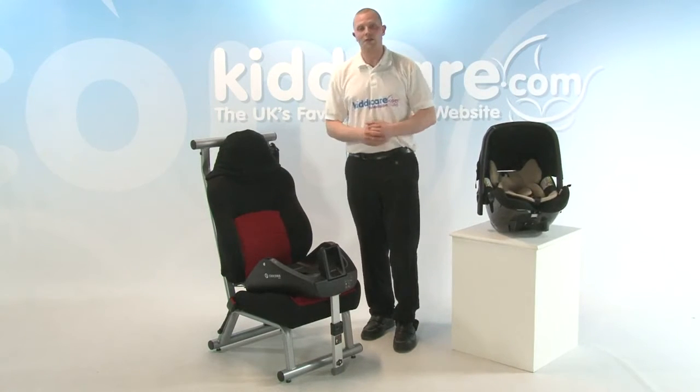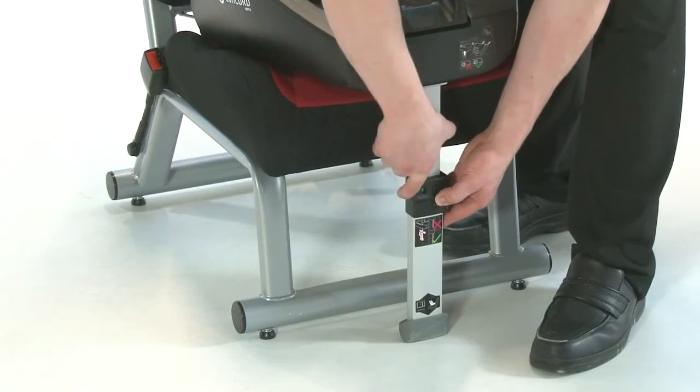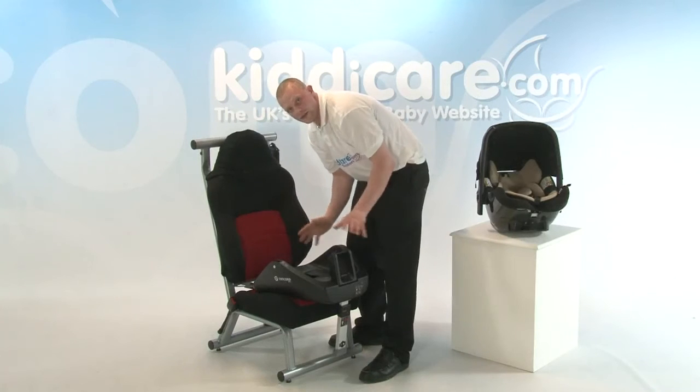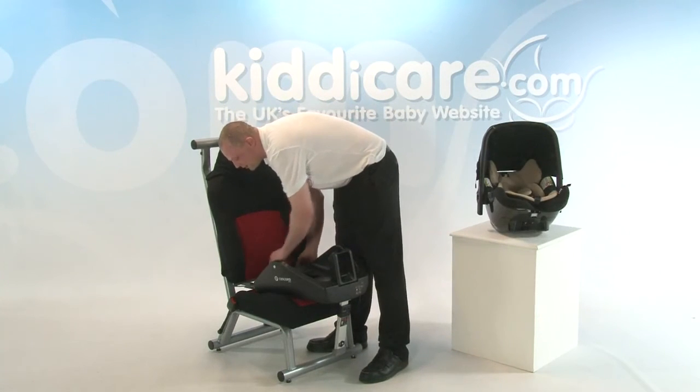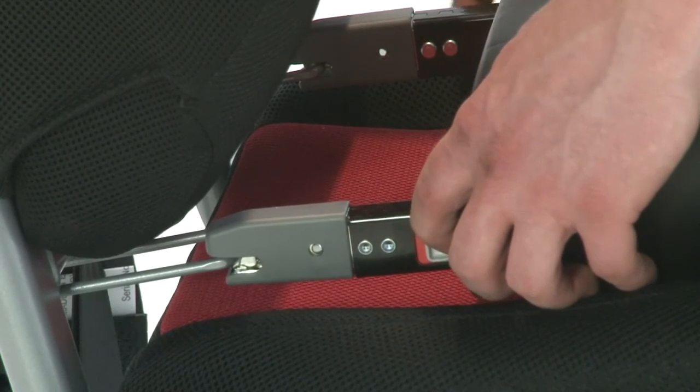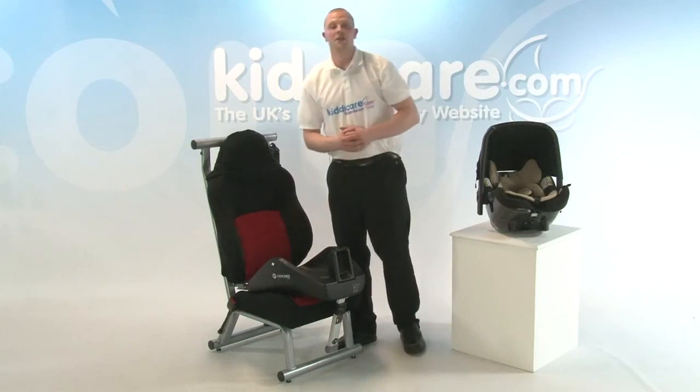Now it's time to get the Concord Airfix base out of the car. Simply retract the leg using that button, using the lever at the front of the base. Simply pull towards you — the whole base slides out of place, leaving the two D-shaped clips either side. Simply pull them both towards you and off, leaving it free to move from vehicle to vehicle.